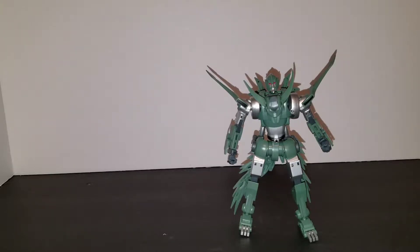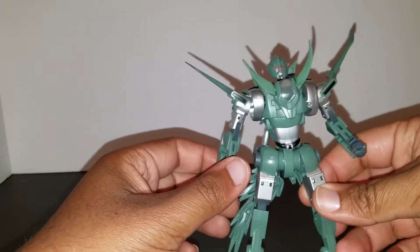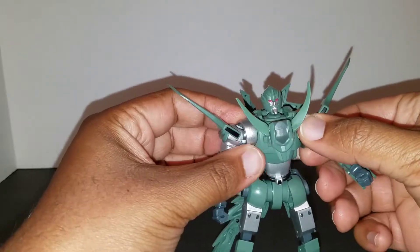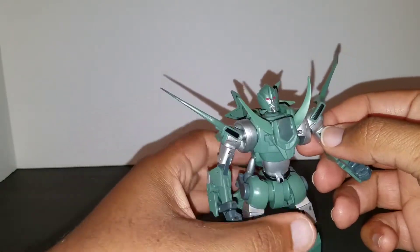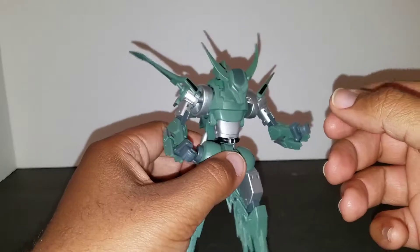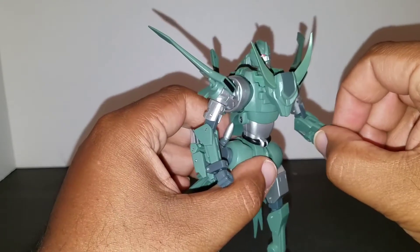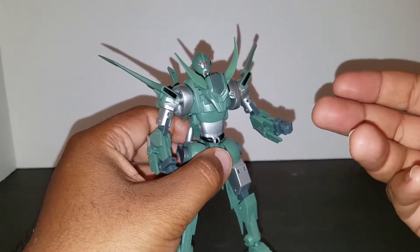Starting out, I'll put him in transformation mode. This is MMC's homage to Dominus Ambus — I believe Rewind's first, or Conjunx something, I'm not sure. Anyway, this is him in robot mode. In the comic book you don't see this very much because it's mostly in the past context, but this is how he looks. The transformation is very straightforward; he comes in the package starting in his turbo fox mode, but I want to do the robot first.